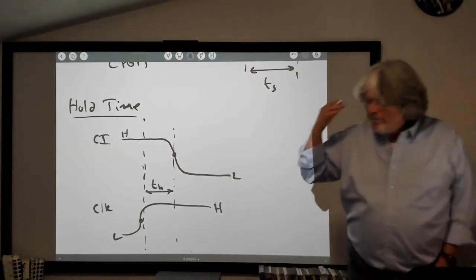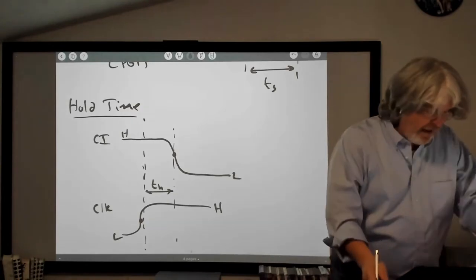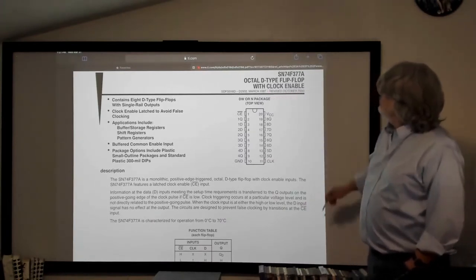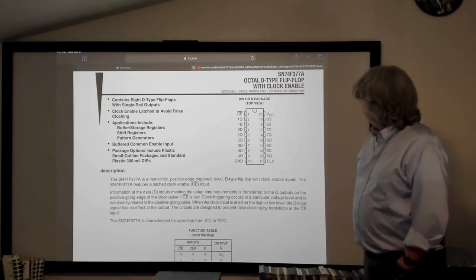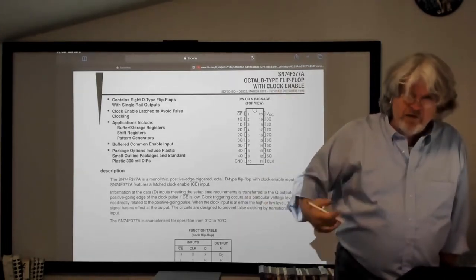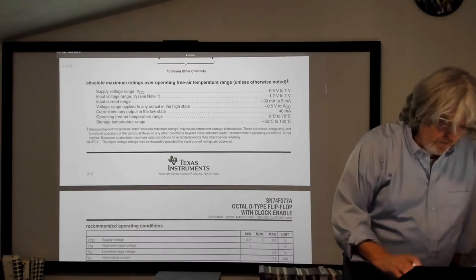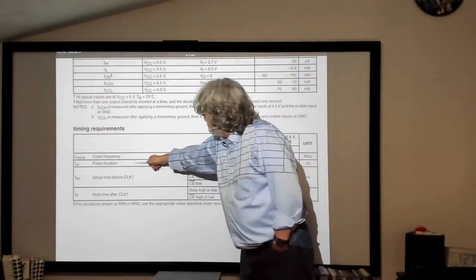If you're actually working with circuits, you can go and look at the data sheet for any of these chips. This is the data sheet for Texas Instruments for a 74377, which is an octal D-type flip-flop with clock enable. You can already tell what a lot of this is about — octal D-type flip-flop means it's a flip-flop with eight outputs on the chip, and there's a clock enable line that basically turns the clock on and off. The timing requirements section covers clock frequency, pulse duration, and setup/hold times.